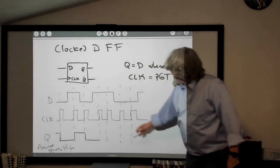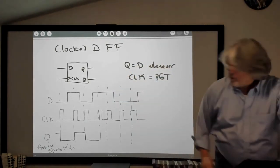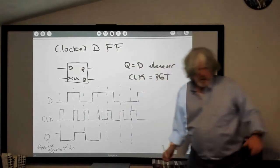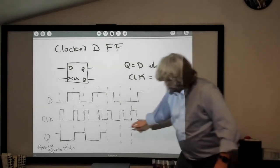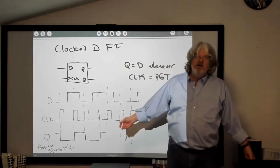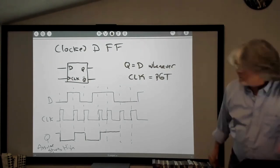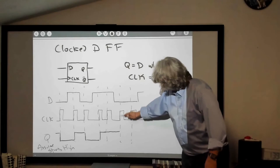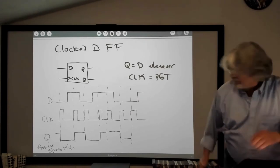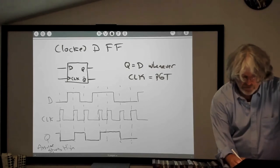At the next positive clock transition, D is low again — so Q goes low. It won't change until the next transition. Here again, positive going clock transition, D is high, so Q gets set high. At yet another positive clock transition, D is still high, so Q stays the same. At the next positive transition D is set low, so Q goes low. And on the last clock transition, D is still low, so it just stays low. Whenever you have a positive transition on the clock, Q is set to D.